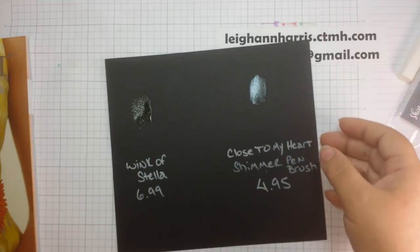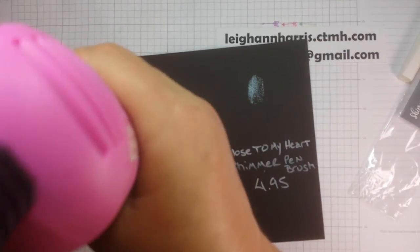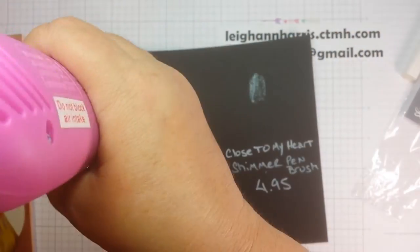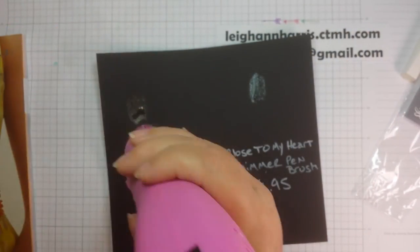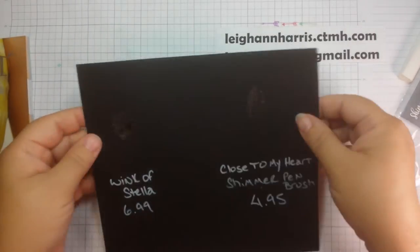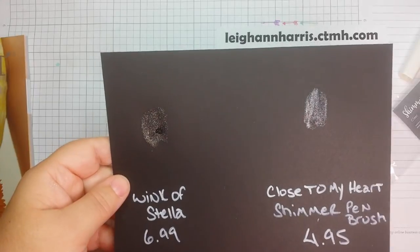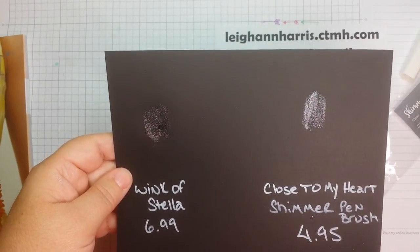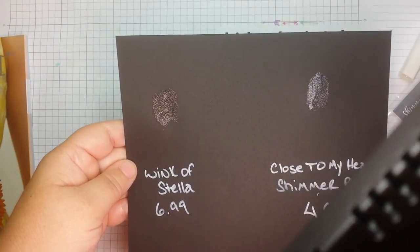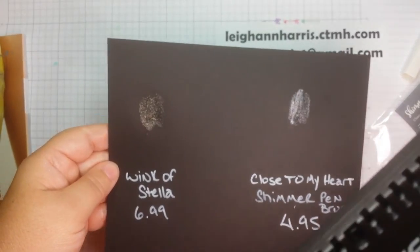I'm going to put my heat gun on this real quick just to dry this. Since I used so much of the Wink of Stella here, I'm going to shine a light on this so hopefully you'll be able to see the shimmer you get with both. To me the Wink of Stella looks more goldish and the Close to My Heart is more silverish.